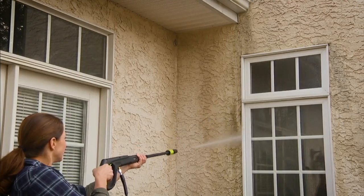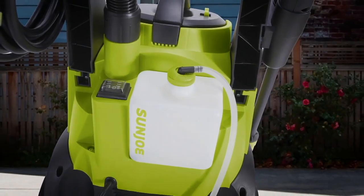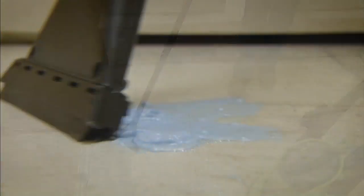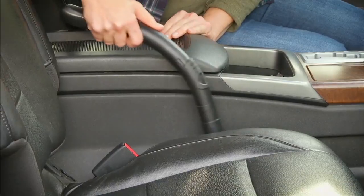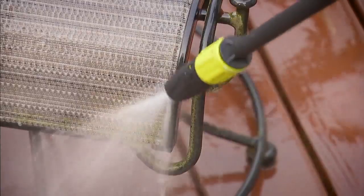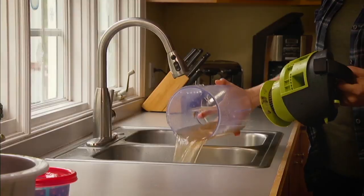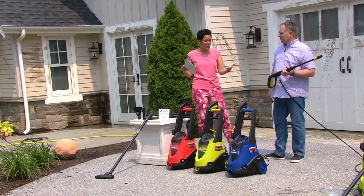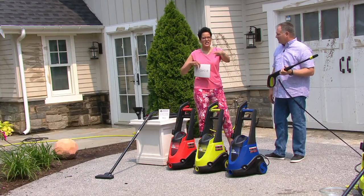Looking at pressure washers, we already know and love them — cleaning outdoor furniture, redoing the deck. I pressure washed my fence and now I need to stain it, so make sure you seal it afterwards. We've got a wet/dry vac included, so it's really a three-in-one: a pressure washer, a vacuum, and a wet vac. When pipes burst in your home and you've got to suck up all that water, normally you need a professional to come wet-vac your basement — now you can do it yourself.